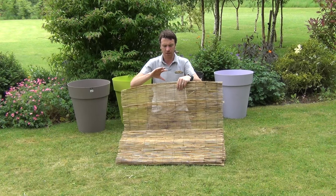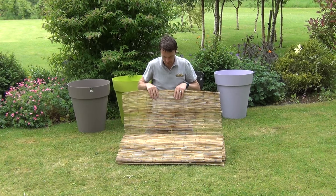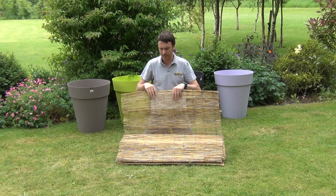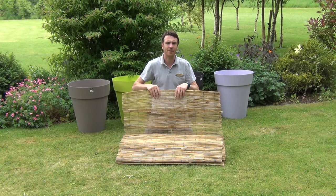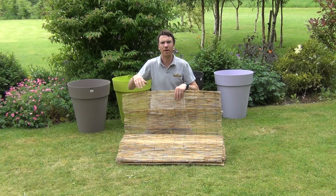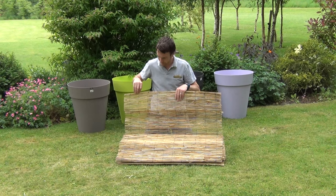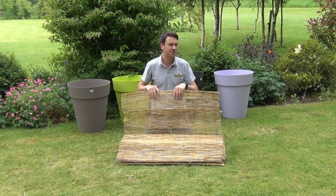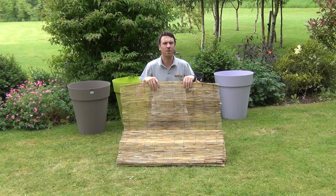So you're getting a good solid screen that gives good privacy in your garden. You can use this around the garden as a backdrop to planting - it would look great with different grasses and the likes in front of it. You can also use it as a form of wind block around vegetable patches, and also just to divide areas of your garden. So that's the product - our natural reed screening, one meter in height, available on thegardenshop.ie.